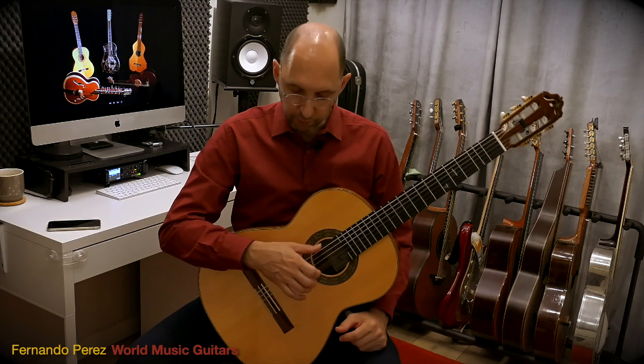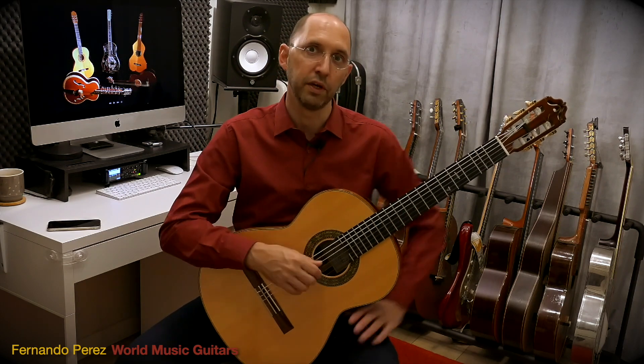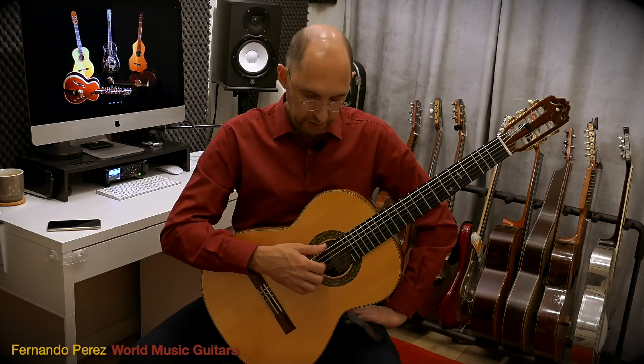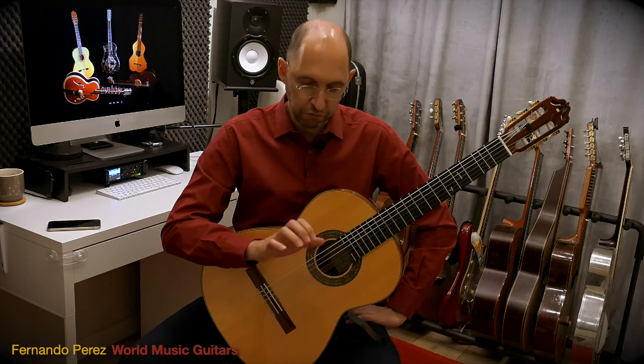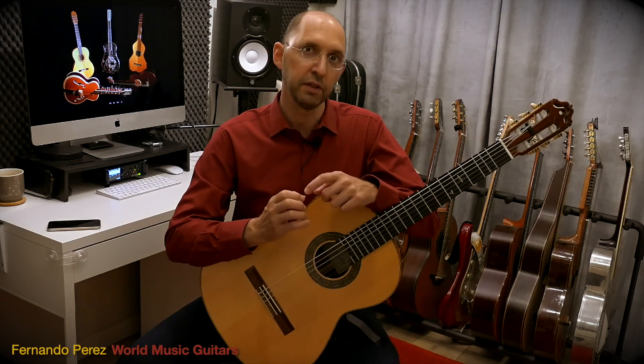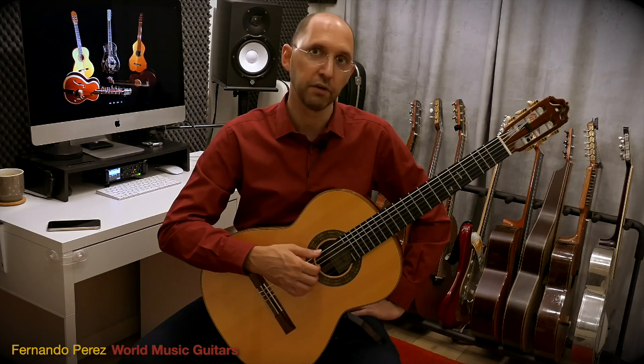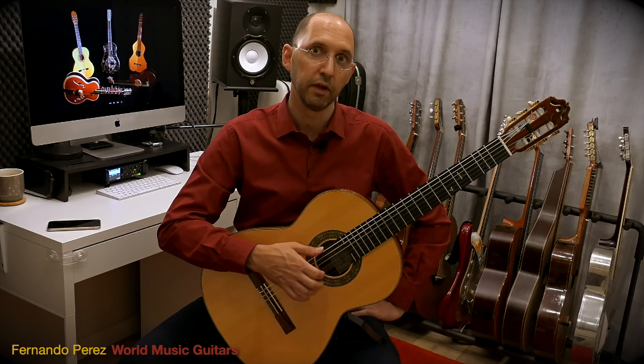So going to the right hand — which is one of the ones that we actually take for granted and don't practice much with those fingers — we're gonna start doing those chords and we're gonna do it with four fingers: index, middle, ring, and little finger. We're gonna go fourth, third, second, and first string and we're gonna pluck it.